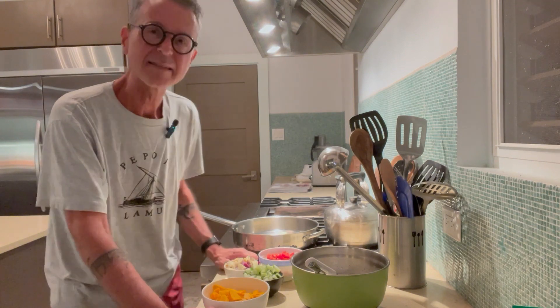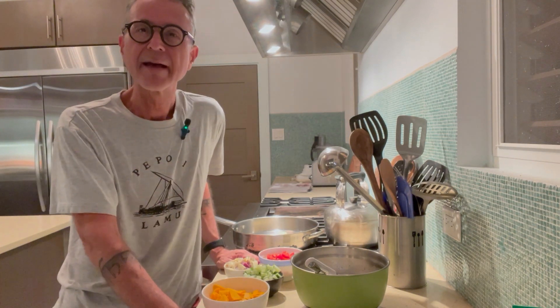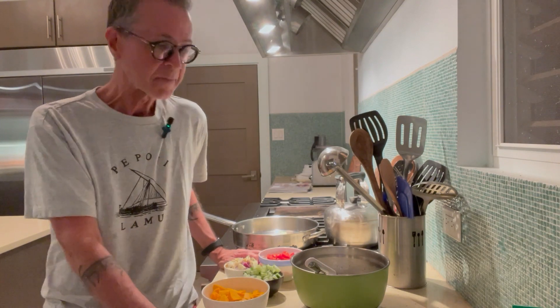Sometimes you just come home and you don't know what you're going to make. Today I had a very busy day — a lot of patients, a lot of stuff to do around the house — so I just wanted something that was quick, simple, easy, and I didn't have time to go shopping. The beauty of Italian cooking to me is that you can throw stuff together and it'll become a delicious meal.